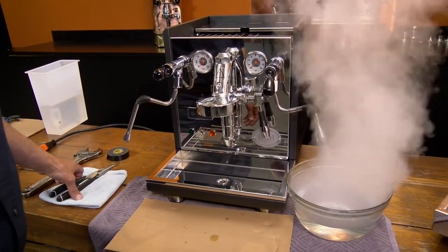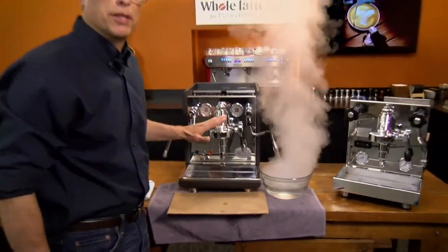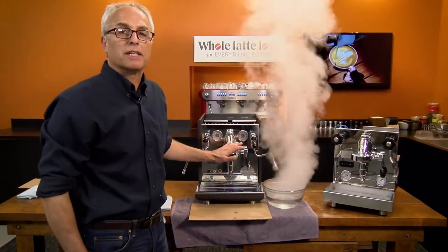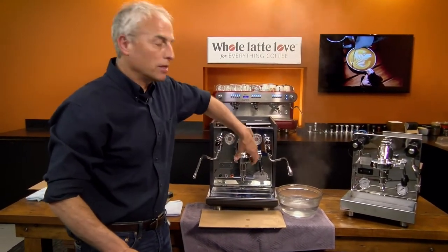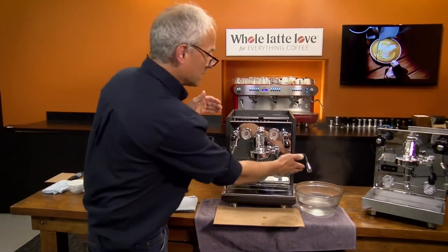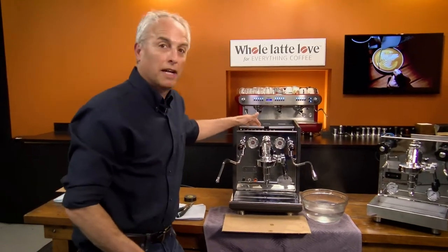Now after all the water is out your brew group is still going to be hot, so you can't drain the brew boiler yet. After the steam boiler is done we're going to have to let the machine sit long enough so that the brew boiler is cool. Feel the brew group here and that'll tell you when you're good to go. Careful, that's hot. Now you see the steam boiler is drained — we'll close that and now we wait.